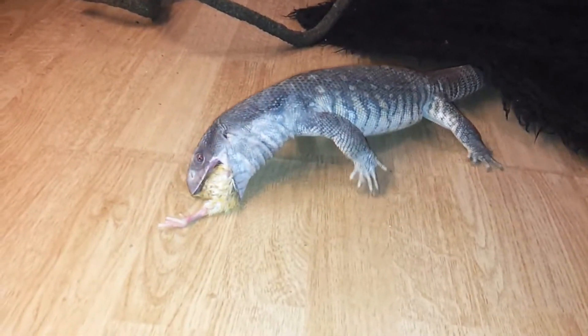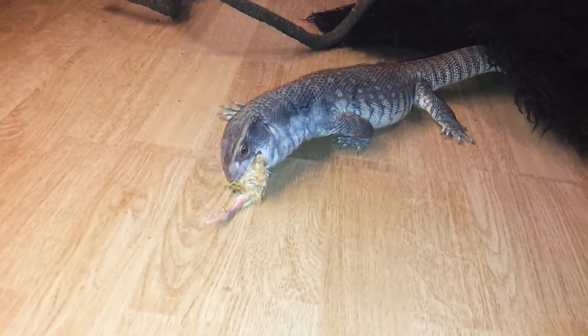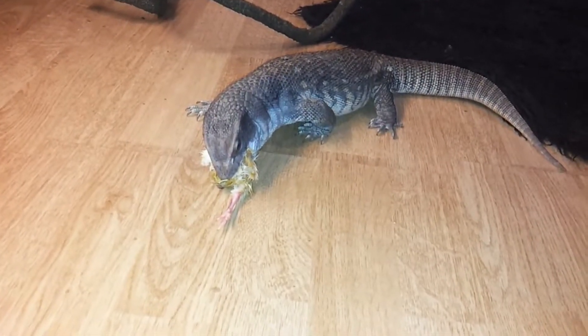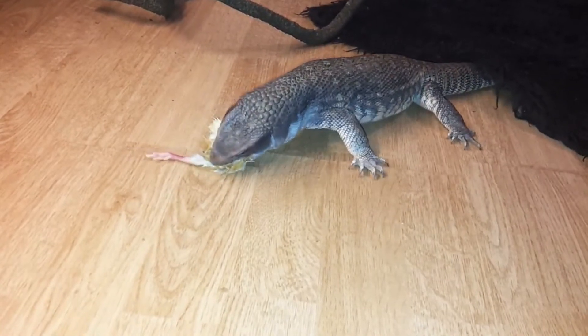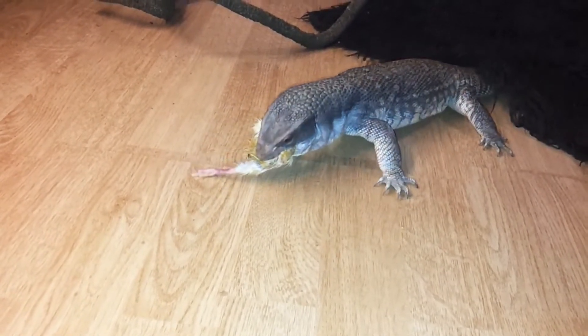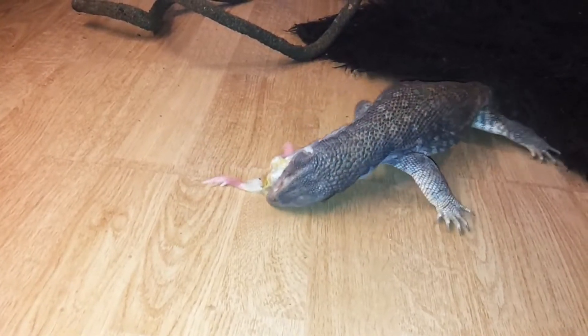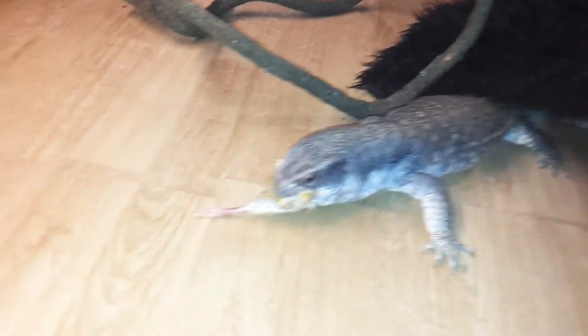In my next video, along with answering the questions, I will also try to show you a clip. So if you guys ask me about, say, what sort of substrate Hunter the boa has, I'll do a short extract in the answer video where I'll show you the substrate, how I prep it, how I change it over, and things like this.